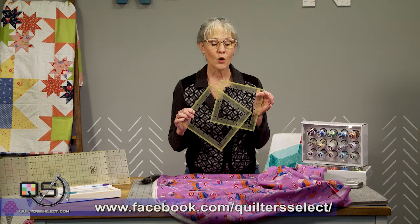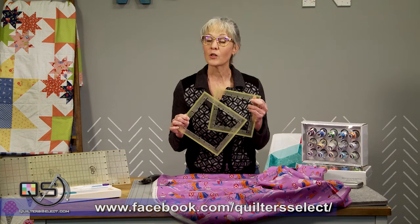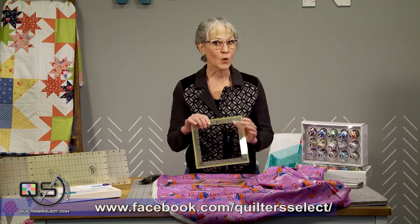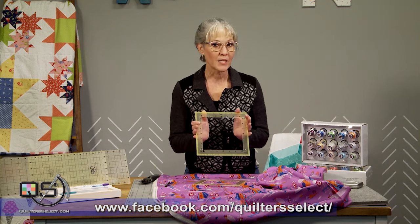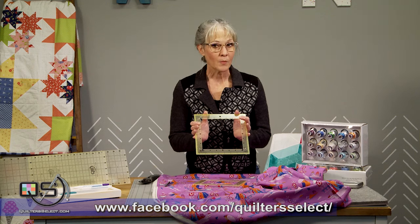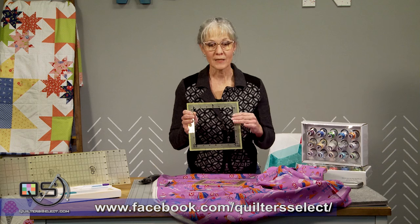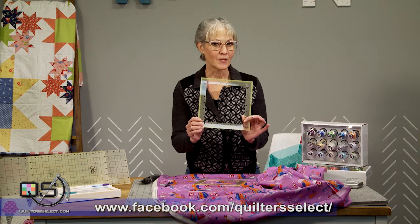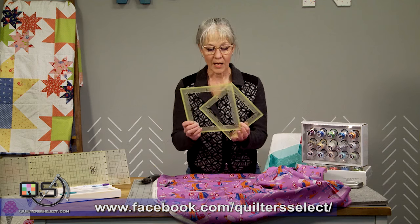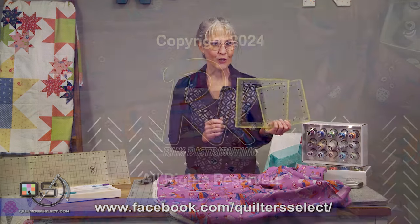Machine quilters, you know that you always need to test out your machine embroidery designs before you commit to your project. If you want to use those test sew-outs for a small quilt project, pieced pillow tops, or anything else where you need to accurately center that motif and cut, these rulers are going to be a lifesaver. Look for these and all the other Quilter Select products at an independent retailer near you.